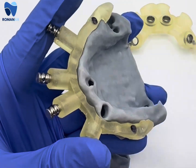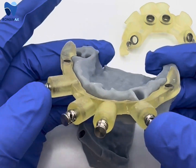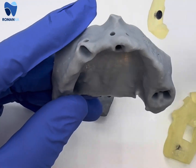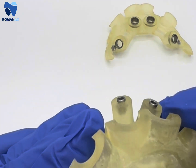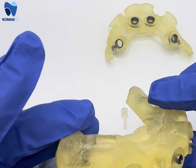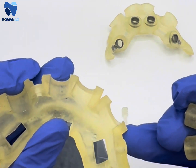In this video we're going to be going over a bone reduction and a tooth-supported pin guide. Here we have our model that has the extracted teeth, and since there's not enough teeth to get a good stable pin guide that's tooth-supported, we went ahead and opted for a bone-supported pin guide.